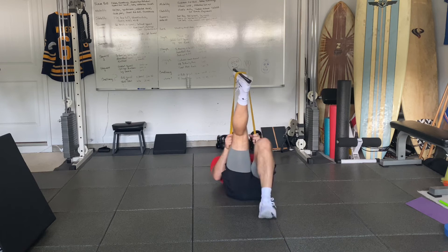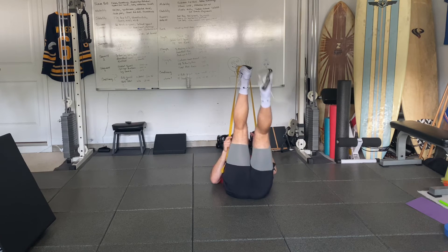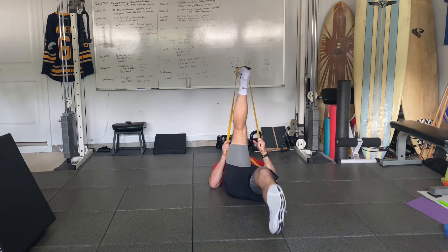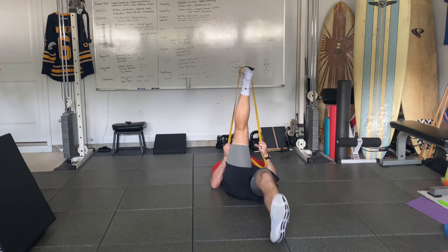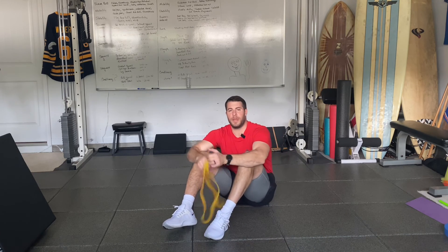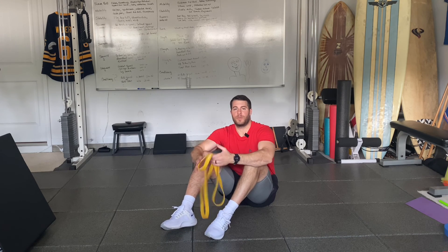I'll give you a front view. To progress this exercise, we can lose the band and perform unsupported leg lowers. To regress this exercise, we can work on single-leg RDL patterning.